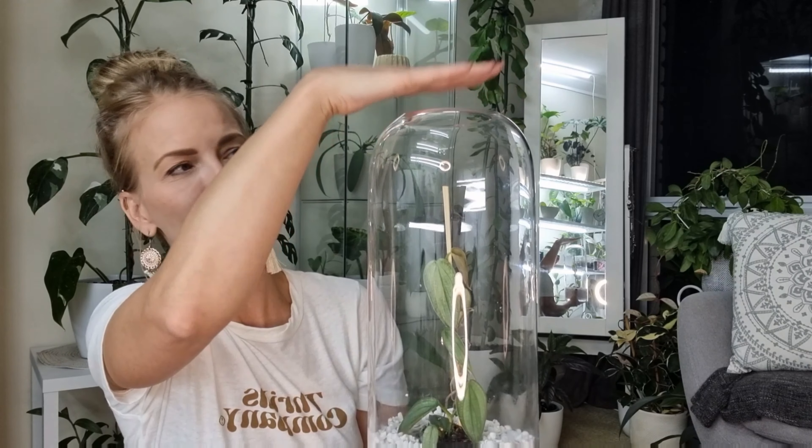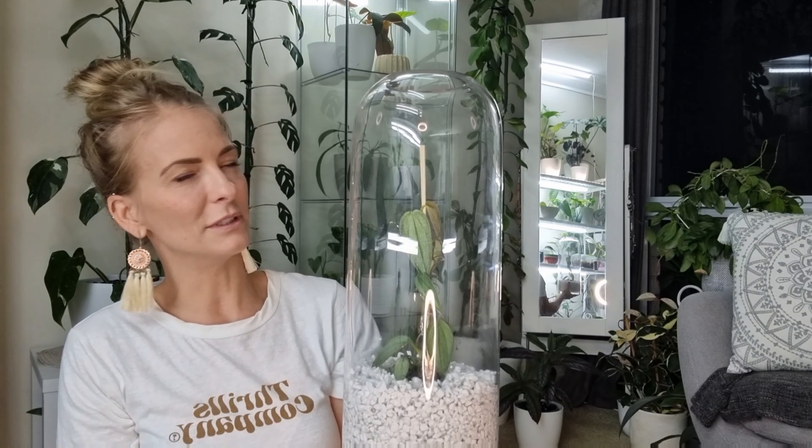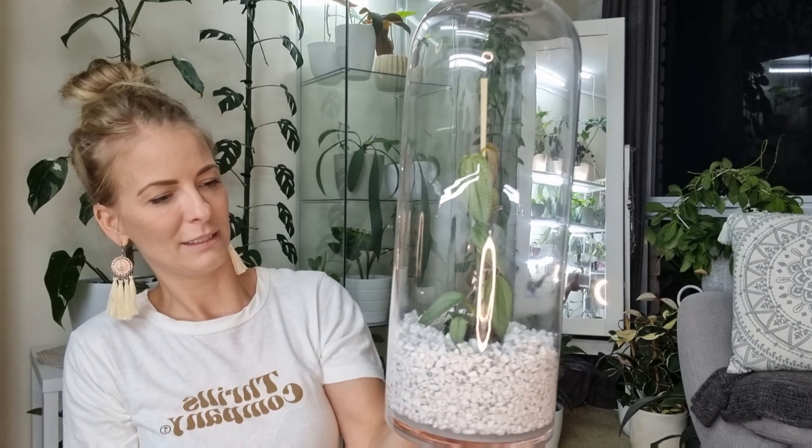I'm really happy with the result. I think I'm going to put a bit of cling wrap over the top to start off with and remove it slowly and see how it goes. I filled up the water to about there. I hope you liked this video - give it a like if you did and I'll see you next time. Stay planty, bye!